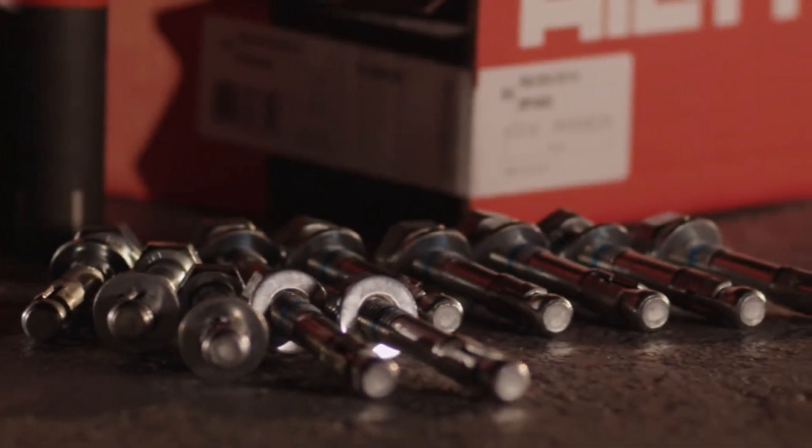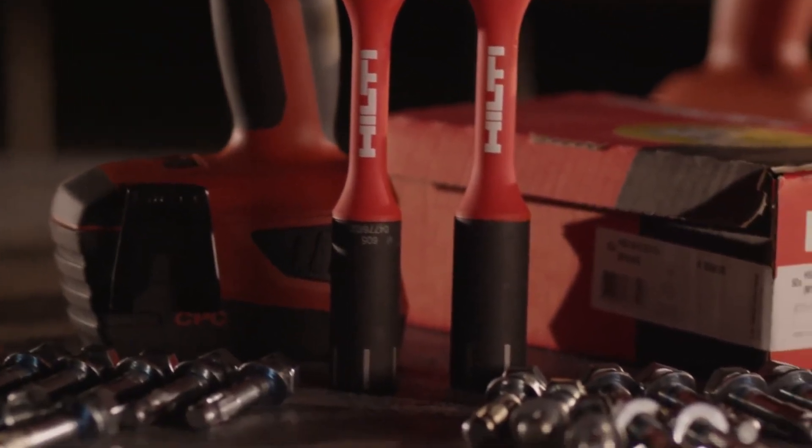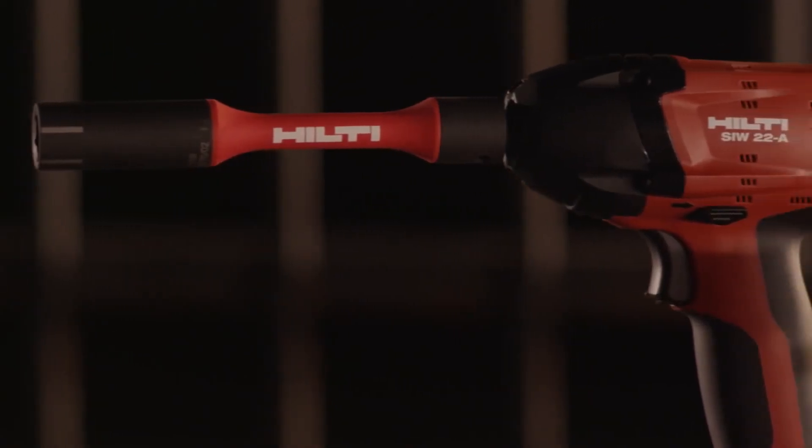The Hilti HSA with Torque Bar is the ultimate solution for the contractor that wants their job done fast and done right.